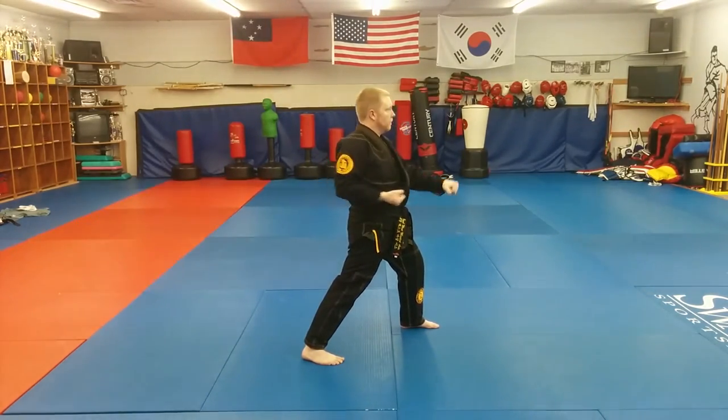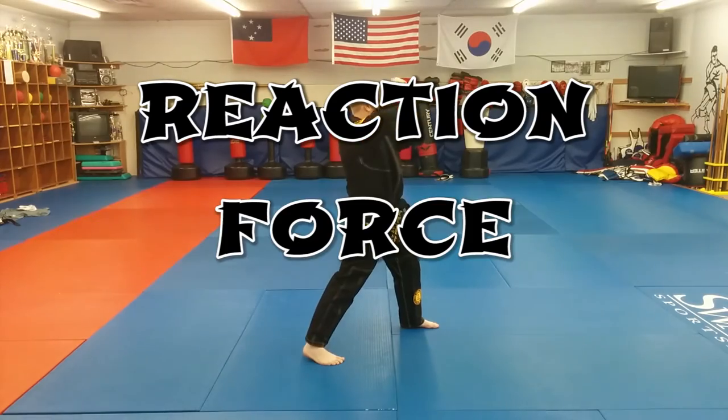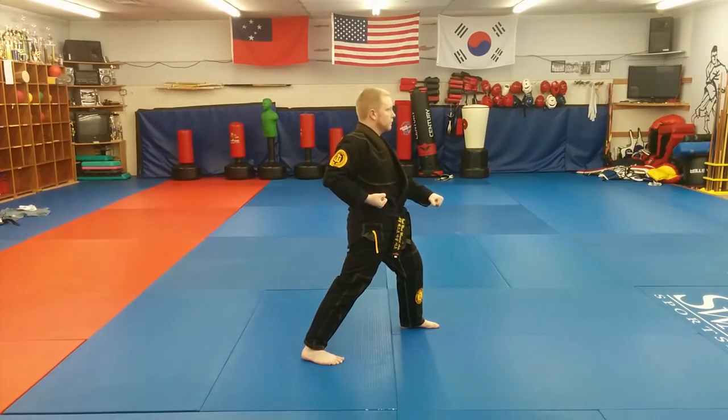The purpose of the X position, the wrist rotation, and the reaction hand is to make maximum use of a principle called reaction force. This is one of the five theories of power. Reaction force is a principle in physics that delivers maximum energy to the opponent while distributing the energy of the motion evenly through your own body.